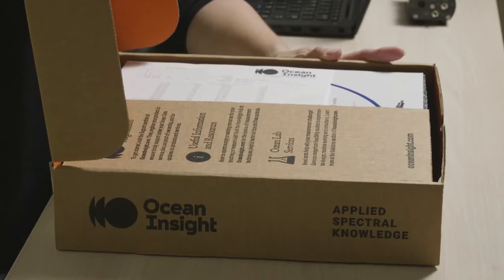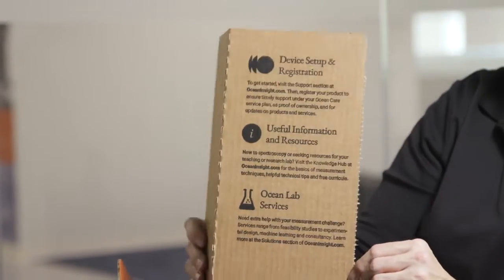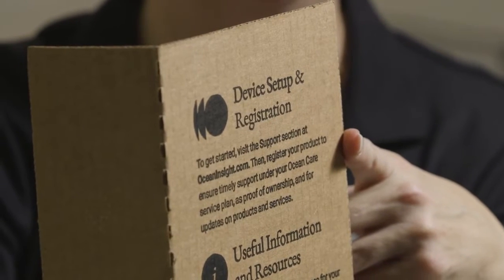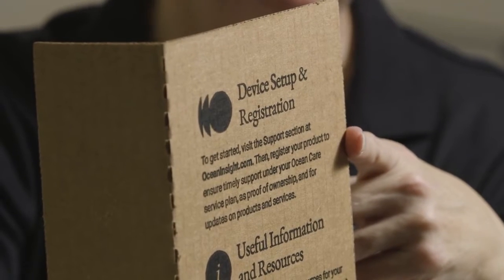One of the most important things to look at is this device setup and registration card. This information is going to help you get started with your spectrometer, including giving you an idea of where to download your software from and how to get your device registered and protected for long-term care.